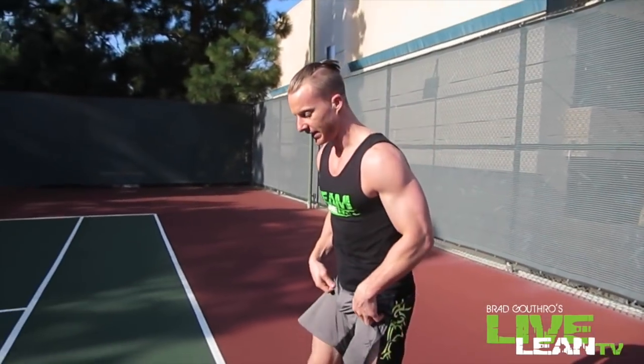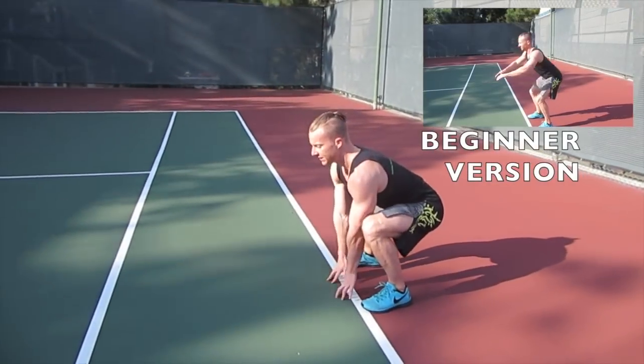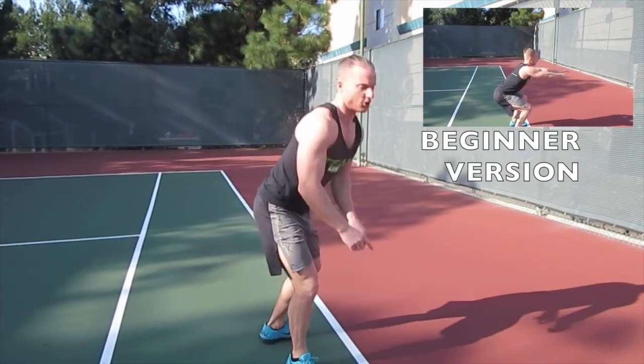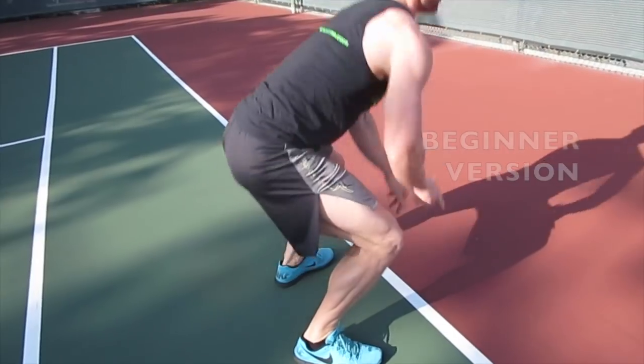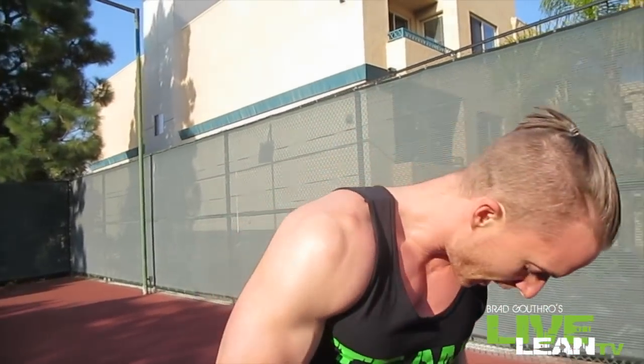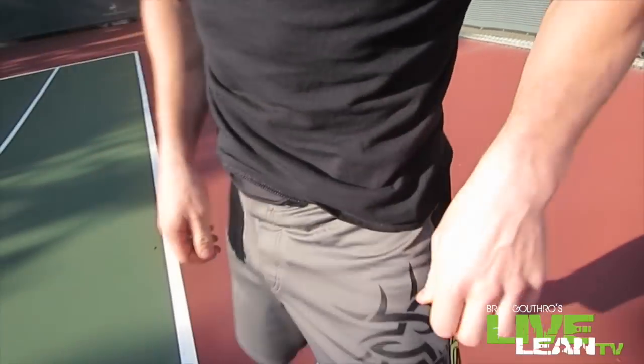First exercise we're going to be doing is the 180 jump squat. You're going to be down here, tap the ground — you can put some tape down on the ground so you can make sure you're going all the way around 180. Time is in, set your timer, and let's go.